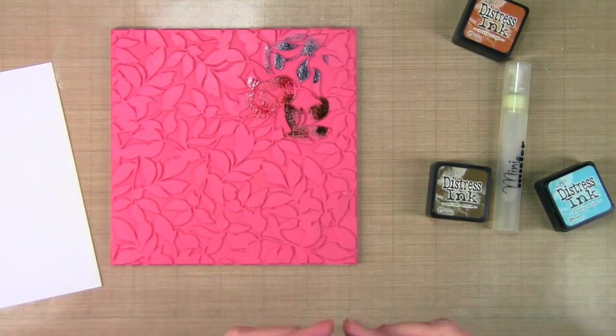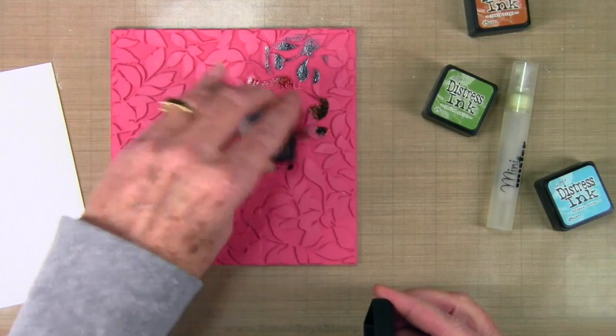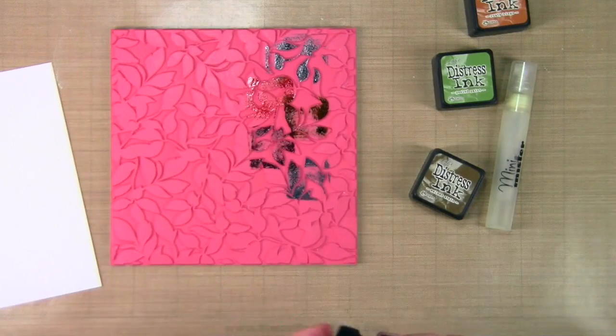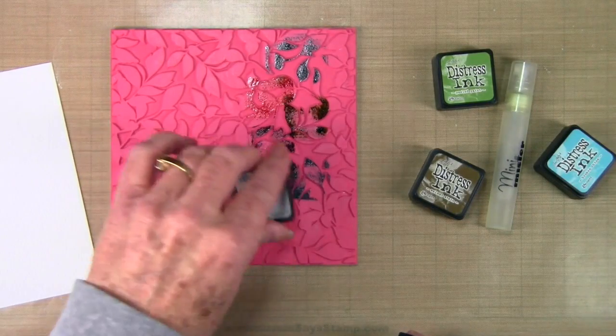Next is my peeled paint and then finally I'll add in some walnut stain. Once I have those four colors down I'll go ahead and repeat the process, starting back with broken china in that same area, then rusty hinge, and finishing off with the peeled paint.